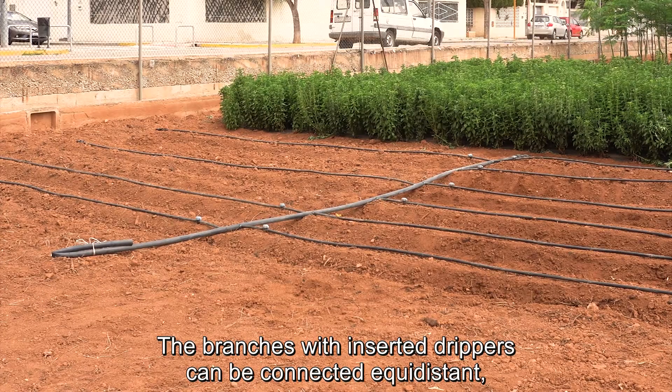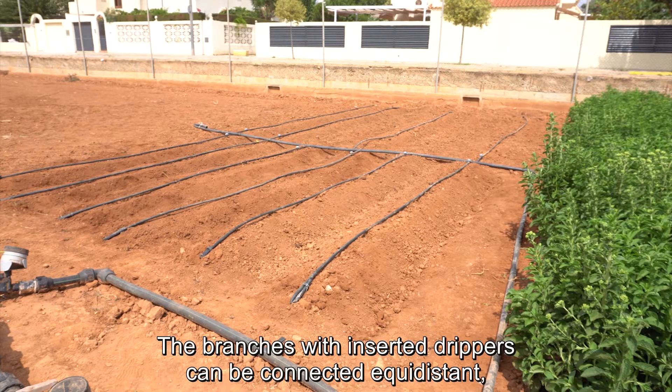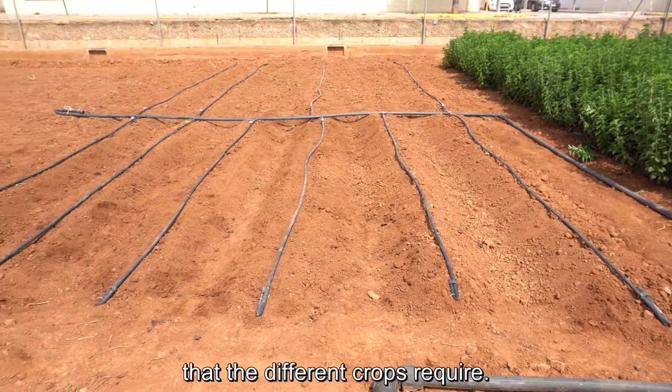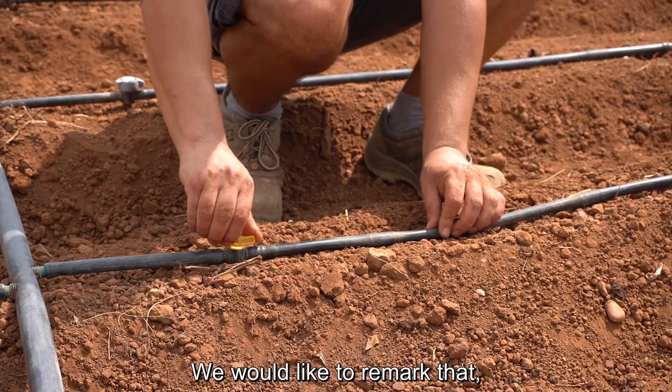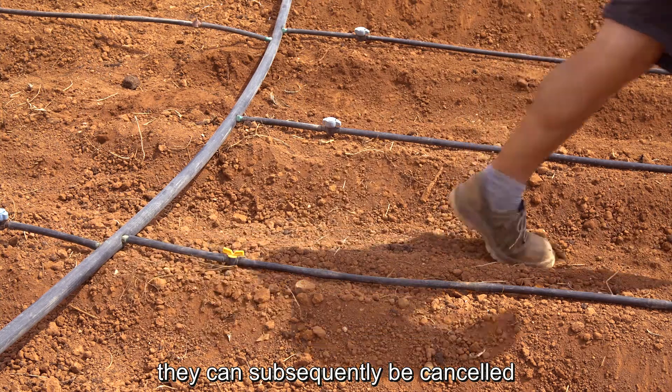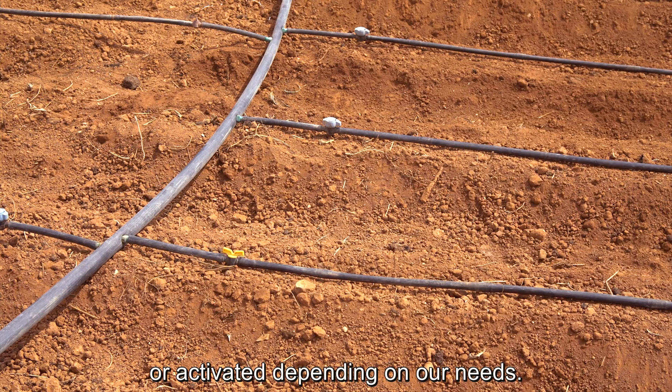The branches with inserted drippers can be connected equidistant, with a separation of 1 meter, or depending on the distance that the different crops require. We would like to remark that, although taps are to be installed, they can subsequently be cancelled or activated, depending on our needs.